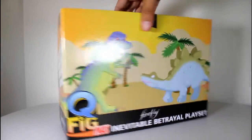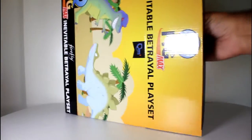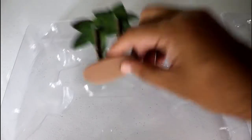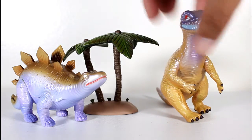Hey, this is John Carlos, and I'm here with a look at the Quantum Mechanics Q-Fig Max Dinosaur Playset from Firefly. Q-Figs are Quantum Mechanics' line of stylized and kind of cutesified figures.